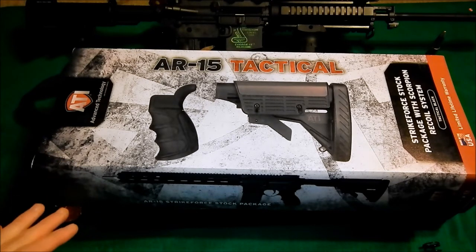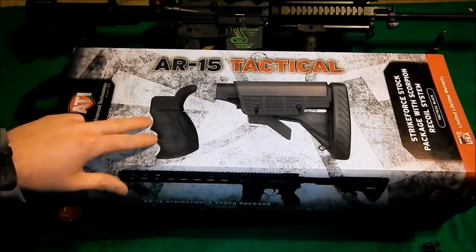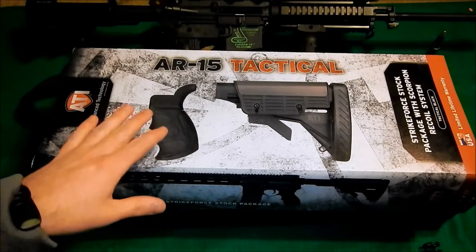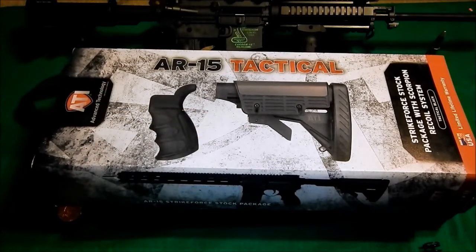It was relatively expensive. You got the Strike Force stock, and then you also got the Scorpion recoil system with this, and it was like $78. And that's all you got — you got that and that. It also came with a cheek guard on the stock too.